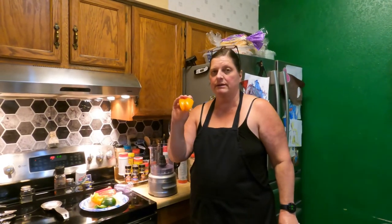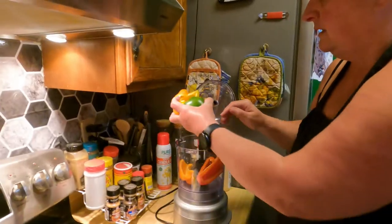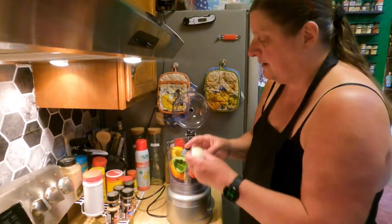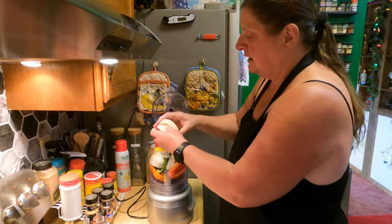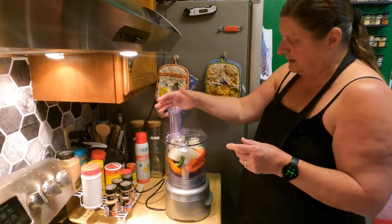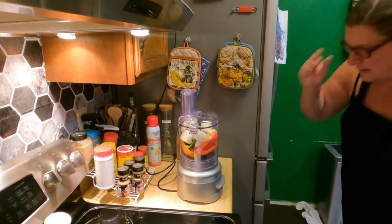I like some peppers in mine, so we're going to use our food processor and throw some peppers in there too. We're going to start by chopping our vegetables. I put half a pepper of all different colors just for color, and this is a large white onion. We've plugged it in, have our lid and basin secured, and now we're going to turn it on.